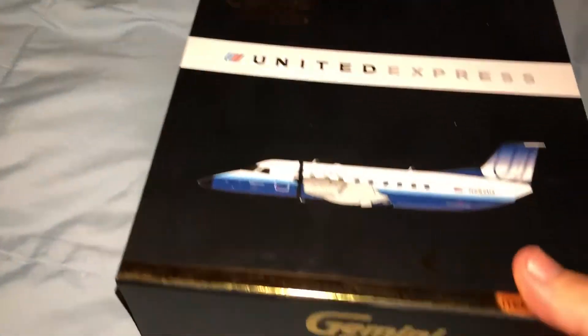Here's the box — it's quite small. Standard flip-open style, you know. This is where the plane goes. Pretty cool.